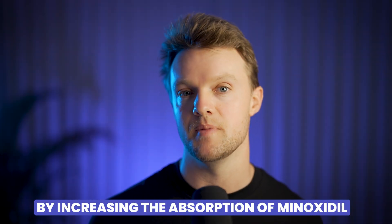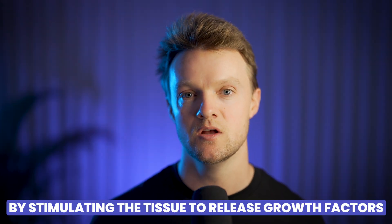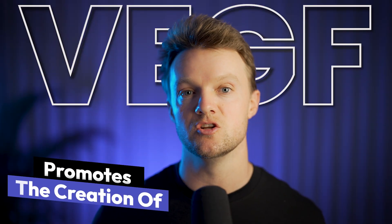Microneedling accomplishes this in two different ways. First, by increasing the absorption of minoxidil through the tiny holes that it creates in the scalp. And second, by stimulating the tissue to release growth factors like vascular endothelial growth factor, or VEGF for short. VEGF promotes the creation of new blood vessels and hence improves blood flow to those balding areas.